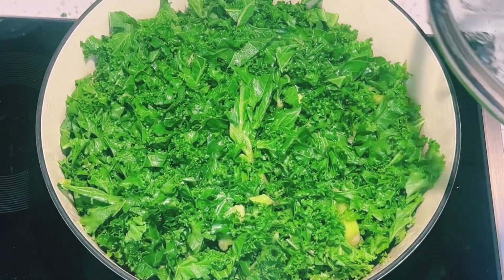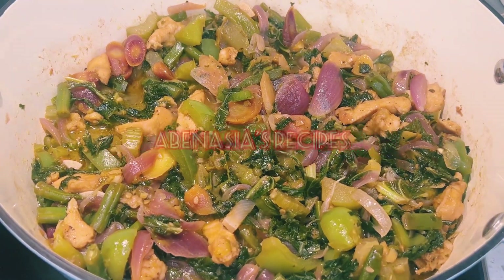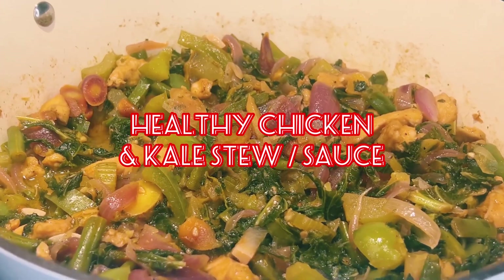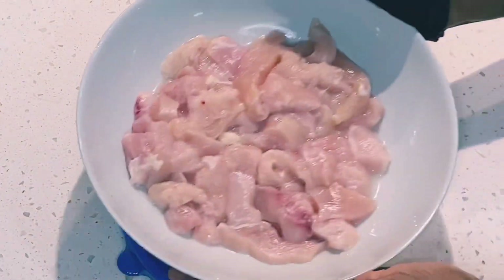Hello beautiful people, welcome once again to Abanesia's Recipes. Thank you so much for tuning in. In today's video, I'm sharing with you a healthy chicken and kale dipping sauce or stew. Let's get right into it.